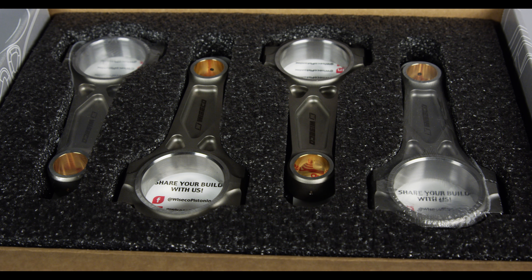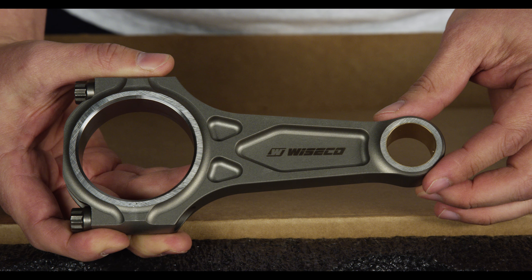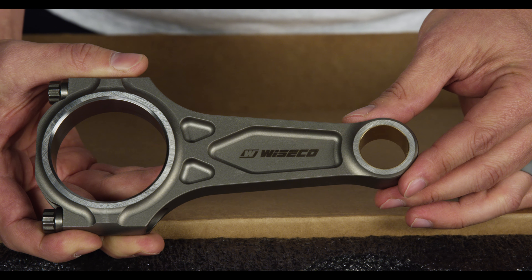The Wysco Subaru Boostline connecting rod features a 135mm length, 23mm wrist pin, and fits all EJ20 and EJ25 applications.